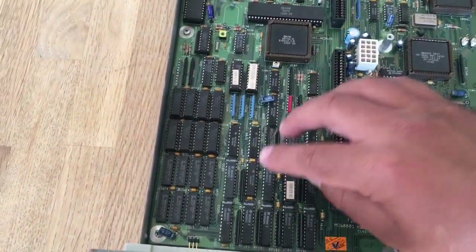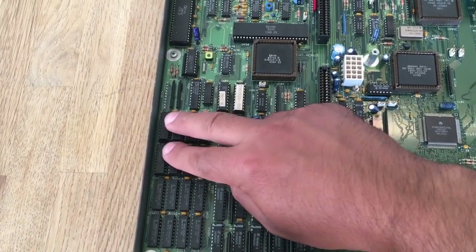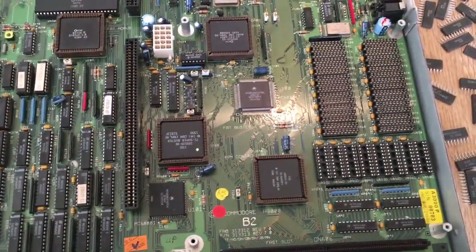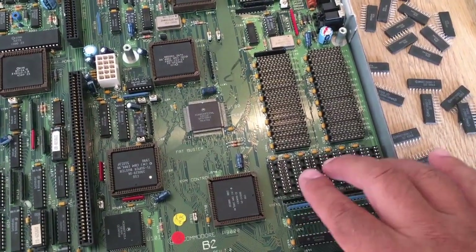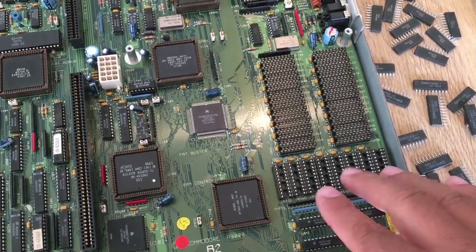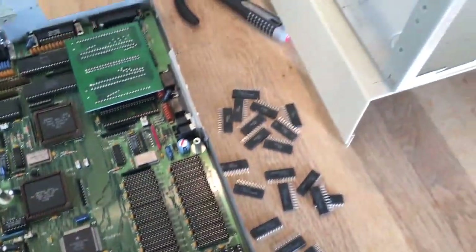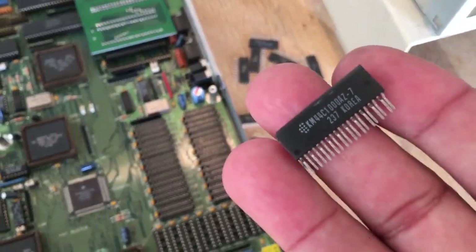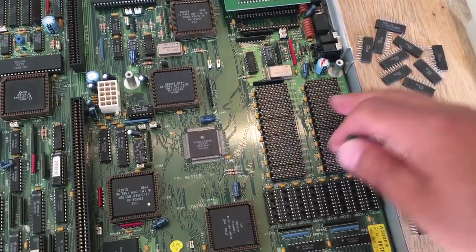I think from the factory it had 1MB chip RAM and it's been upgraded to 2MB chip RAM here. That's nice. And you can upgrade with what I think are called DRAM sockets for the fast RAM. I think you can only have 4MB here as maximum, or you can upgrade with the ZIP RAM — these small thingies here. And if you use these, you can get up to 16MB of fast RAM on board.